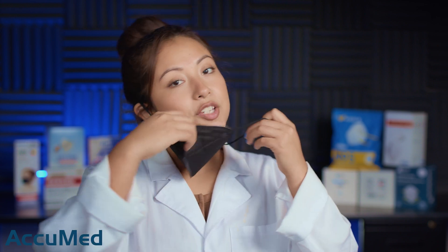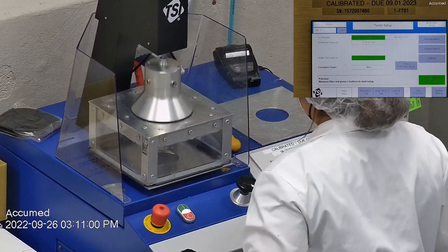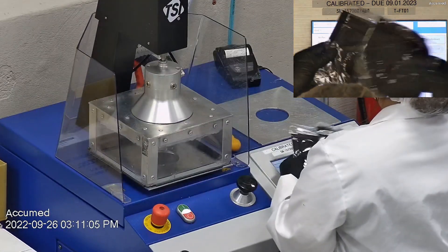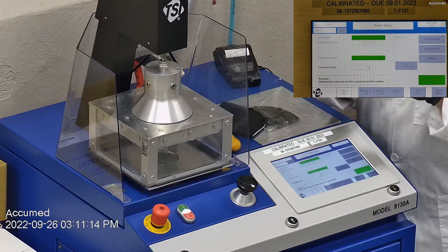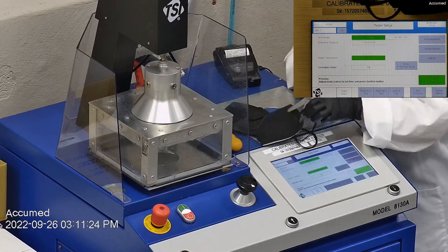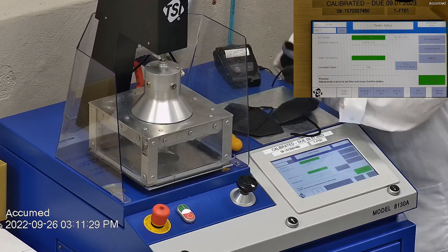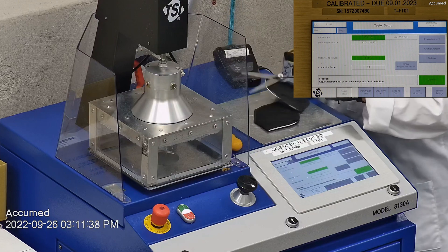Let's go ahead and see how these test on our TSI machine. We're going to be testing both the filtration efficiency and pressure drop. This is our TSI machine, model 8130A, which is the same filtration testing machine that NIOSH uses to approve N95 respirators. Our procedure is also inspired by NIOSH. We first run a tester setup and start by removing the headband from the respirator before placing it onto the testing plate to ensure a proper seal.